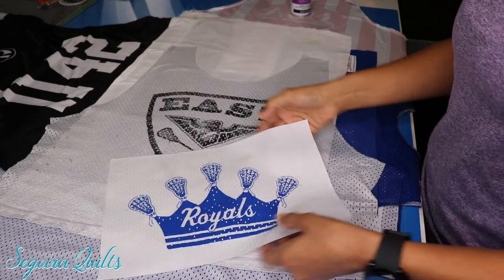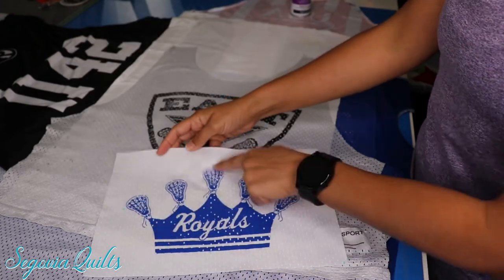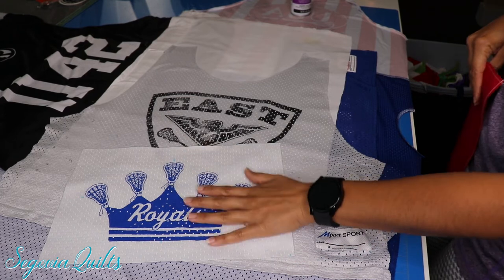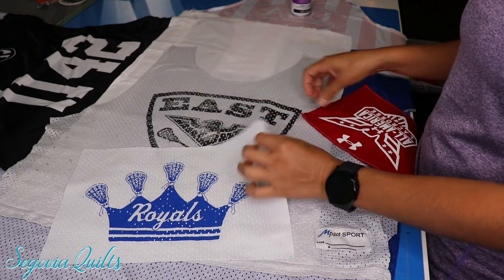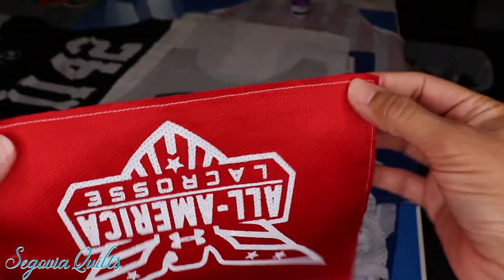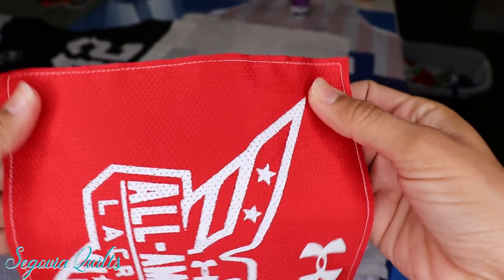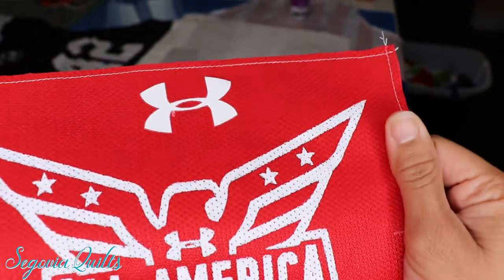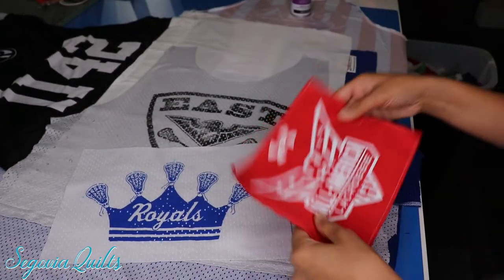Here is one that I've already cut out using the same method — white backing fabric with the jersey adhered on top, measurements done and block already cut. Even though it's adhered temporarily, I still have to do layout and sewing and I don't want the two layers to come apart. So what I like to do is run a stitch around the whole block — about an eighth of an inch in on all edges. This permanently joins the backing and the jersey together so I can work with it like a regular block without worrying about them coming apart.